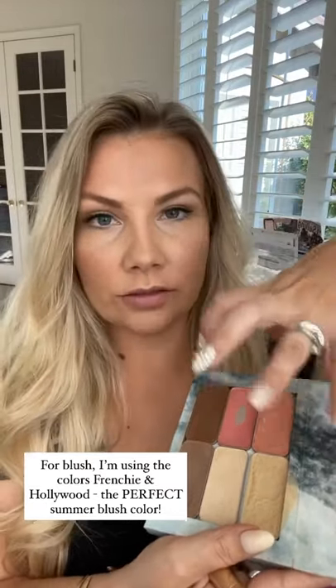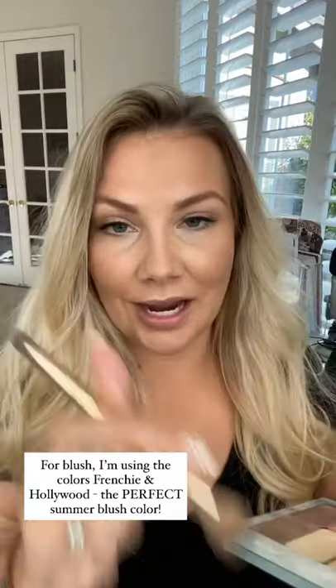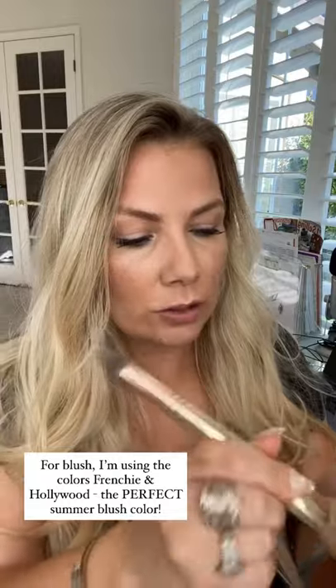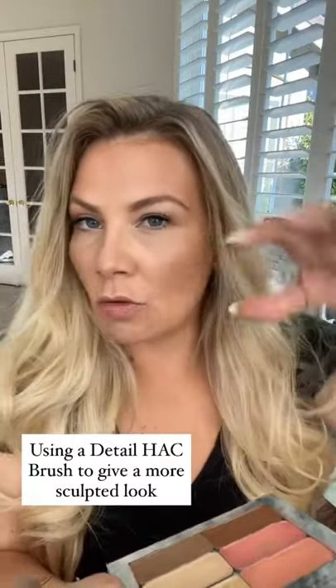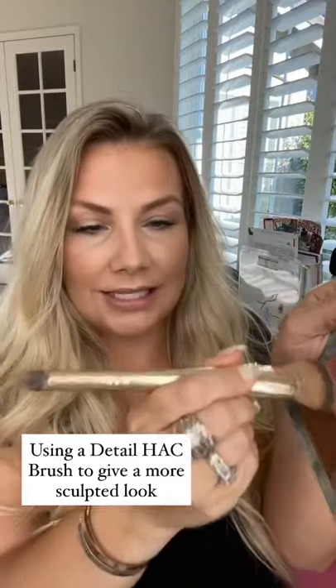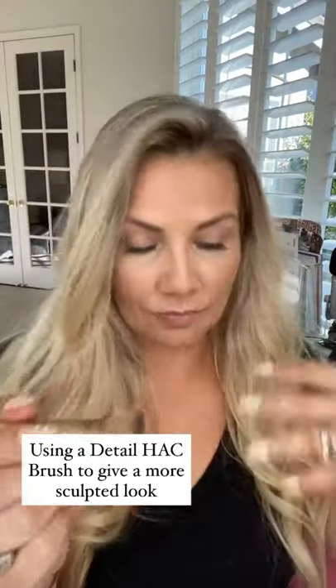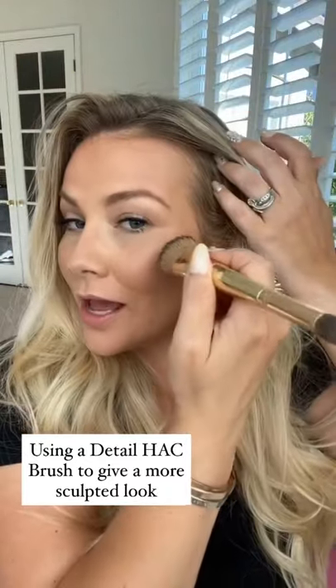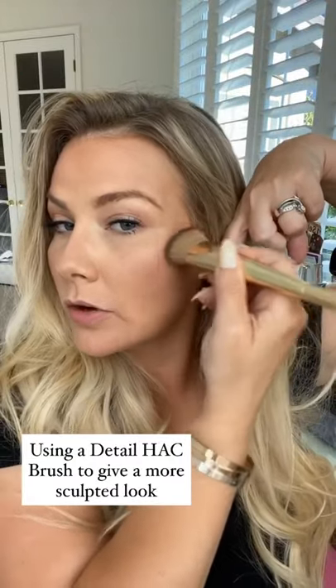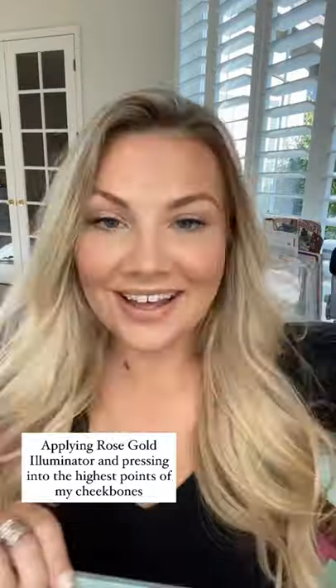Now I'm going to apply blush. I'm using Frenchie and Hollywood — just a mix of these coral colors, which is perfect for summertime. I'm going to use the detail hack brush because I want a really sexy, sculpted look. I mixed a couple swirls of each lip and cheek color. So here's the contour and bronzer — I'm going to kind of marry the contour and bronzer together with the blush.